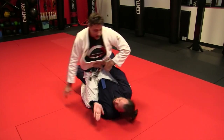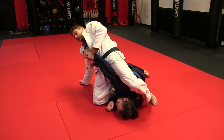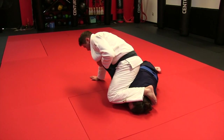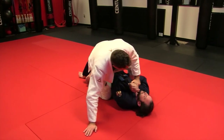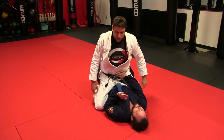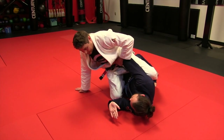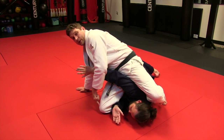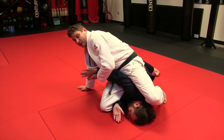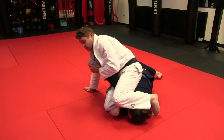He hip escapes, connects, boom, and I'm right there. I want to bring my hips forward as I come over. Another small detail: as he pushes me back and I post, that post allows me when I connect with the grip on his thumb to slide that knee forward a little bit, and that prevents it from getting stuck under his hip, which is a common question people have with this.